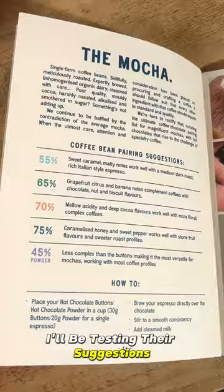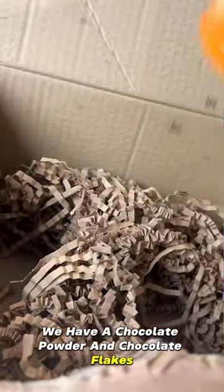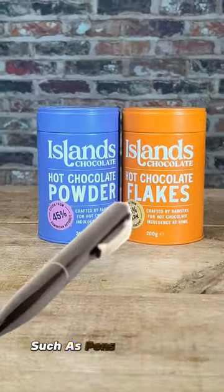I'll be testing their suggestions for the mocha. In the box we have chocolate powder and chocolate flakes. The tins are very nice and when you finish with them you can use them for other things such as pens and pencils.